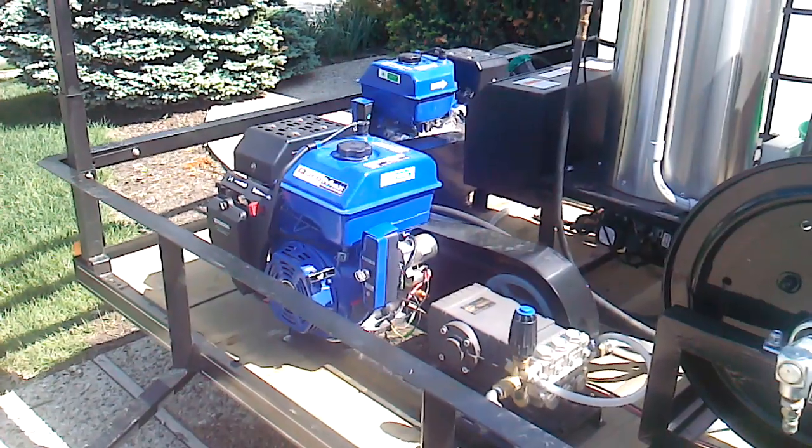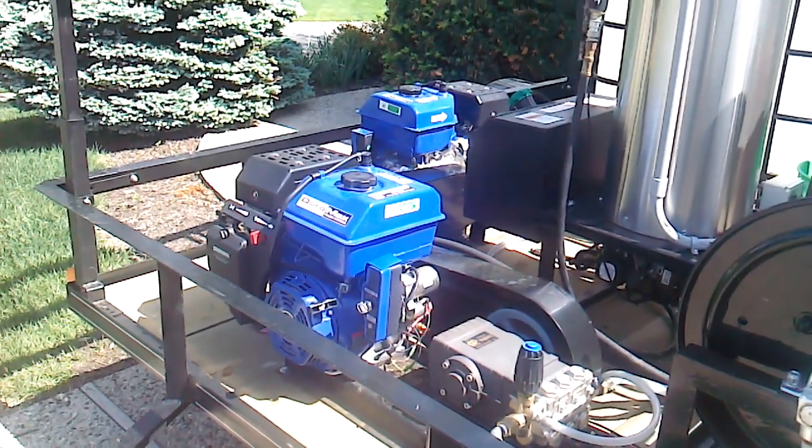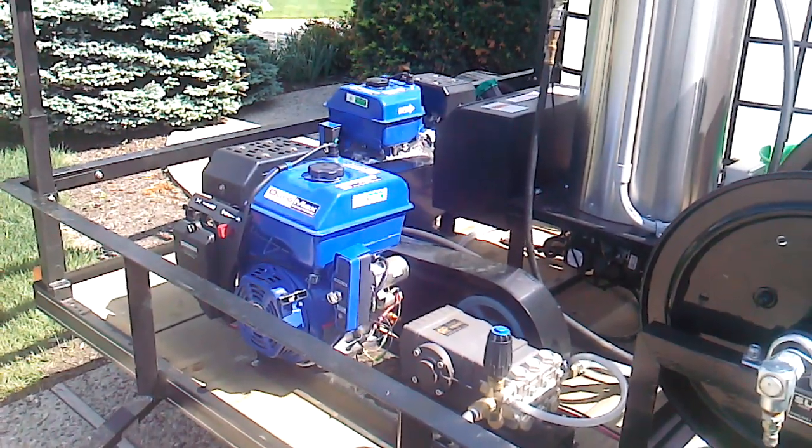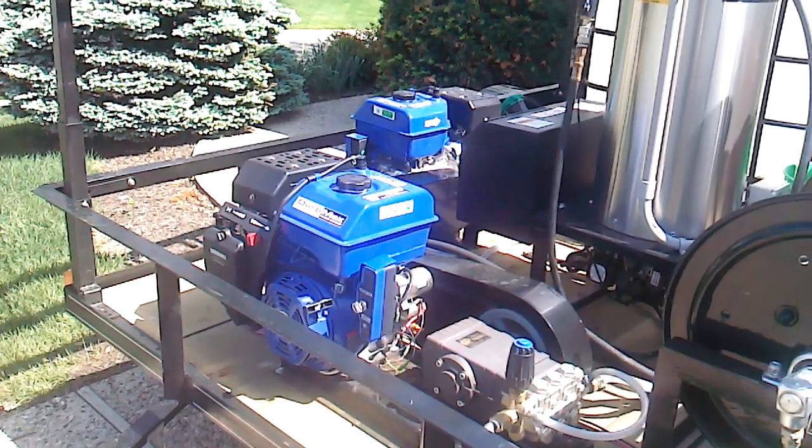The first one broke its motor mounts on the cast aluminum block that they sit on, and I'm going to have to have it welded into place.